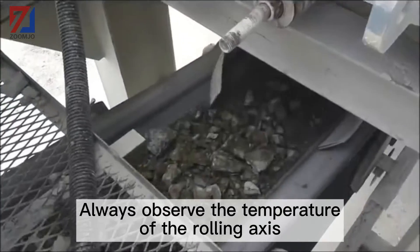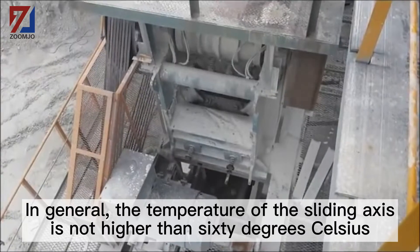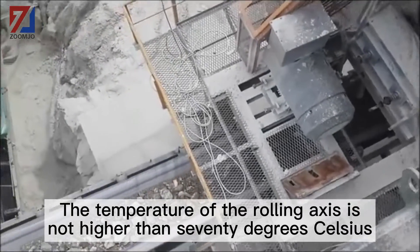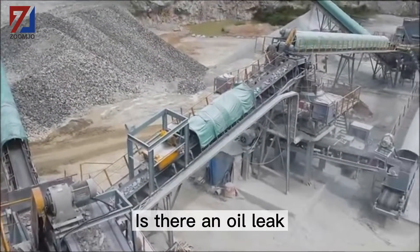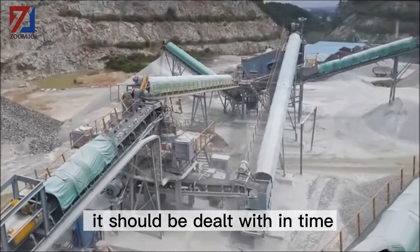Always observe the temperature of the rolling axis. In general, the temperature of the sliding axis is not higher than 60 degrees Celsius, and the temperature of the rolling axis is not higher than 70 degrees Celsius. Once higher than the standard temperature, check and troubleshoot immediately — is there an oil leak? If there is a problem with the component, it should be dealt with in time.